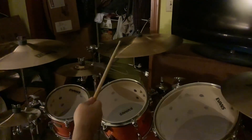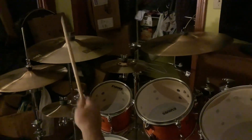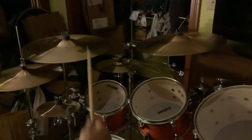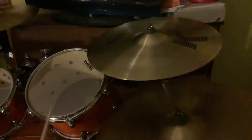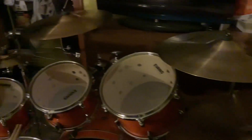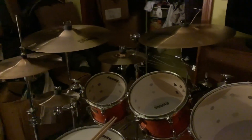So that's the regular K dark thin, the medium thin 18, and then the 19. Alright, that's it guys — I just figured I'd let you see and hear them all. Let me know what you think. Love you guys.